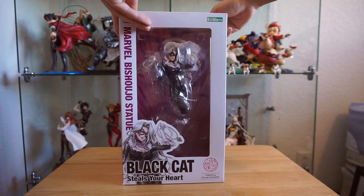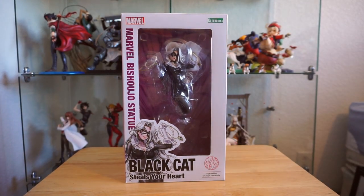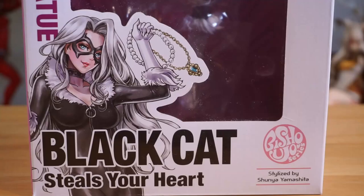Today we're going to be taking a look at the Black Cat Bishoujo figure from Kotobukiya. She is a Marvel character, specifically from Spider-Man, done in an anime art style.